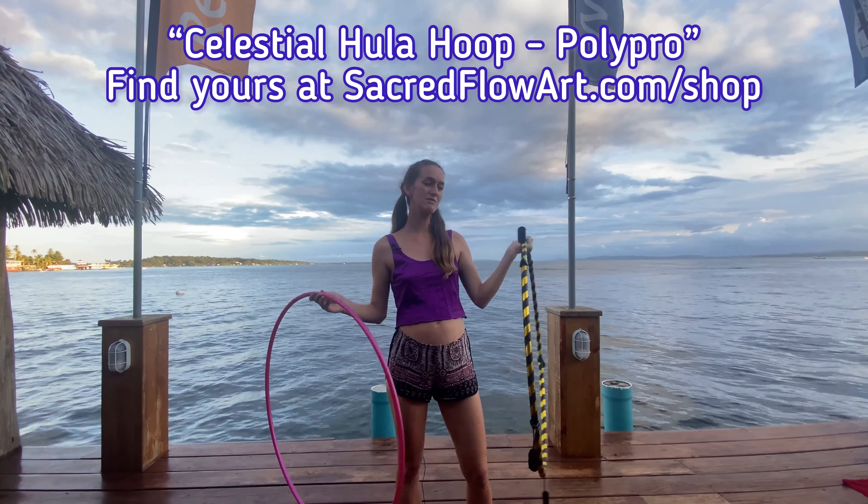Next we have the transition into waist hooping while fire spinning. It's simple — you can just bring the hoop over your head around your body, give it a wind up, and there you go. There's another transition into the fire hoop by stepping through the fire hoop and getting it going like that.